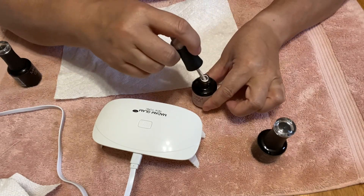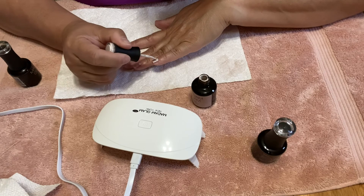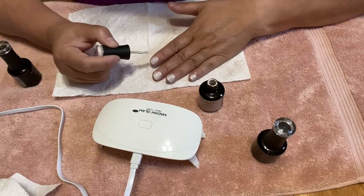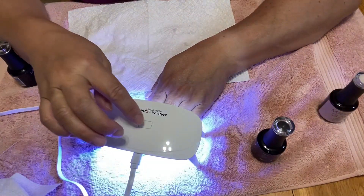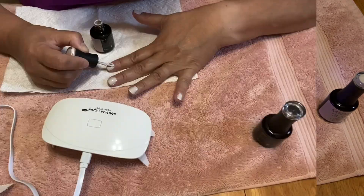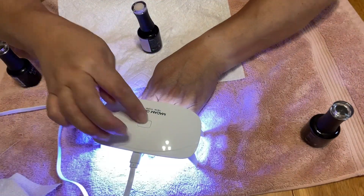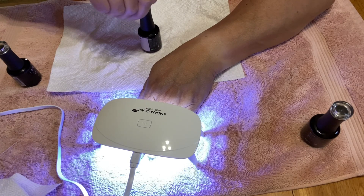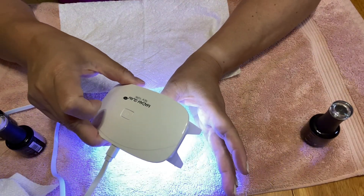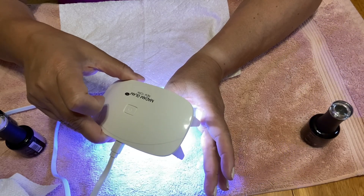Now I'll put two thin layers of this Ballerina color on my nails. We'll do 60 seconds UV cure on this one, and 60 seconds for the thumb as well. The good thing about this lamp is I can lift it and position it comfortably however I want.